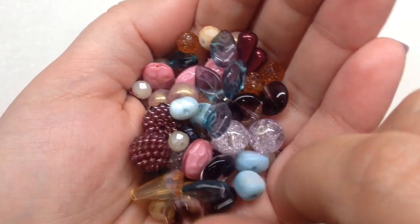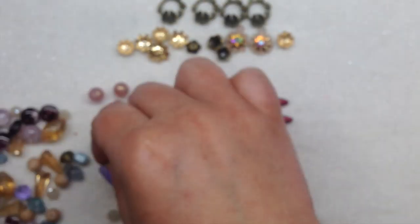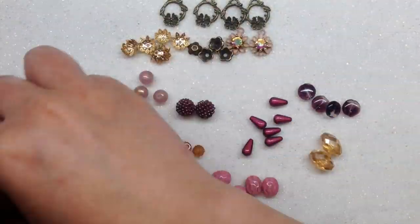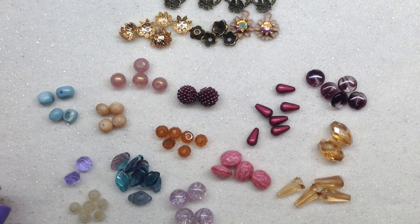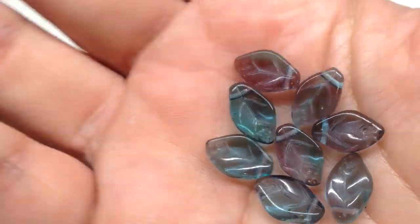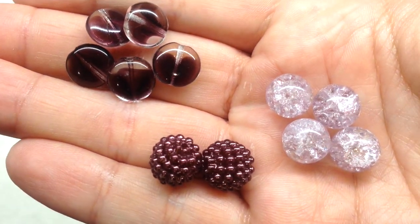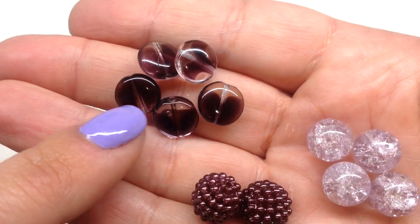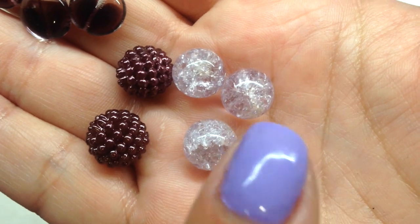Here's everything separated out from that bag and I'm really impressed with how many glass beads they're sending. Here are some adorable little leaves — you know I love these — and look at how they almost look a little bit purple as well. It always looks like even more when you separate things out from assortments. Here's some more glass — gorgeous with the deep purple inside the clear.